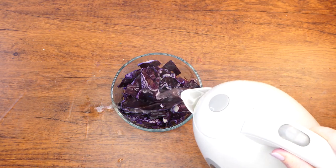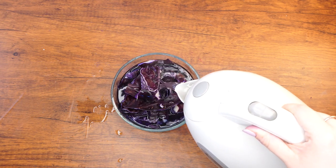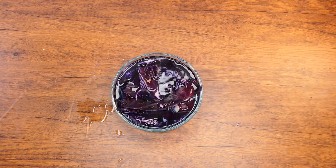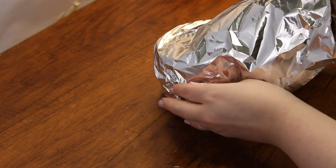With the help of an adult, boil four cups of water and pour directly over the cabbage. Be careful not to burn yourself. Cover the bowl with aluminum foil and let it sit for about 10 minutes, allowing the water to seep into the cabbage chunks.